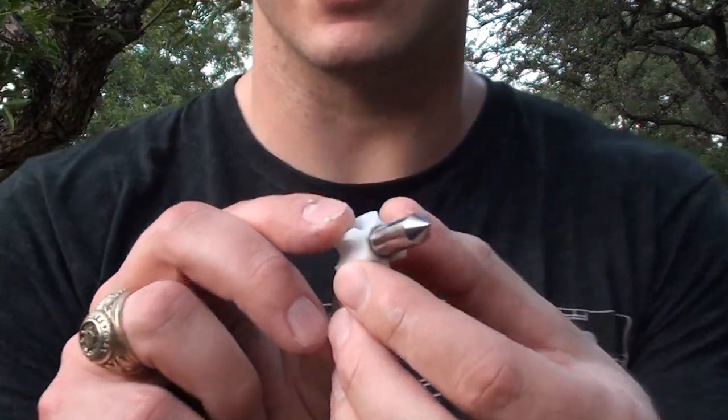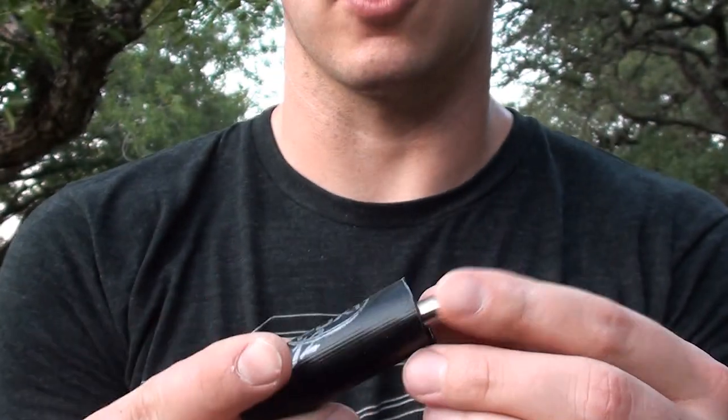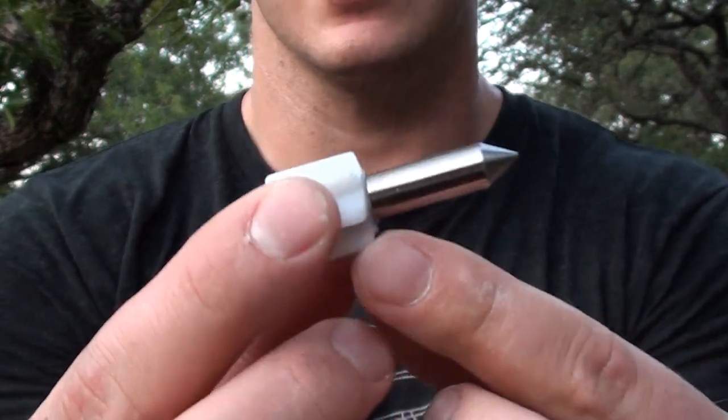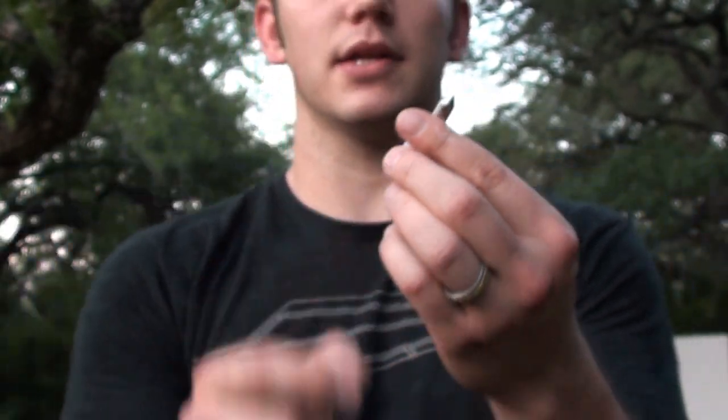Also, a viewer made these for me — I have several of them. They are sabot rounds that go in a normal size shotgun shell and fire out, and these have fins to keep them flying straight. This is hardened steel and should make great penetrator rounds. He sent me several so I can try them in concrete and also in an armor plate. I'm really excited about that.